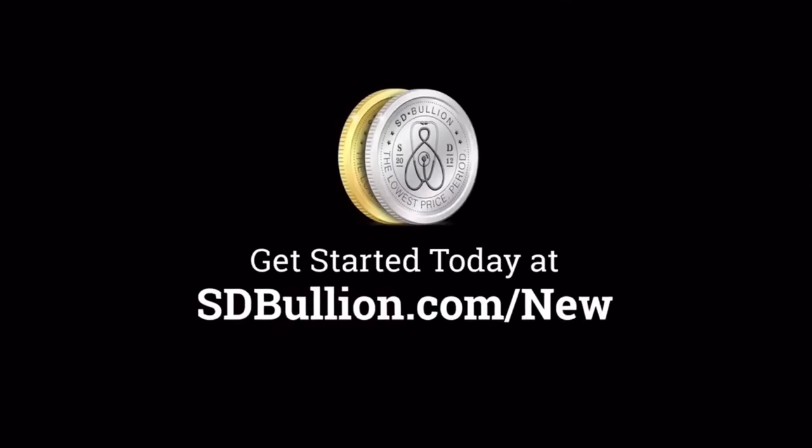Buy your gold and silver online from SD Bullion. New customers get gold or silver at spot by visiting sdbullion.com/new.